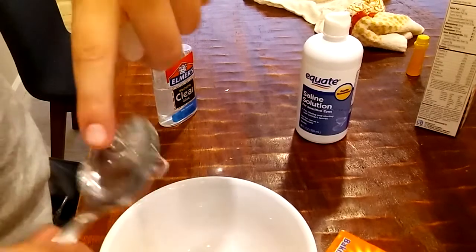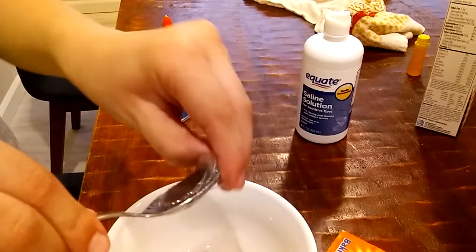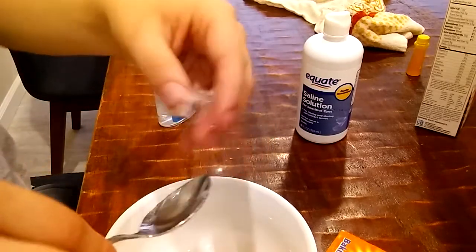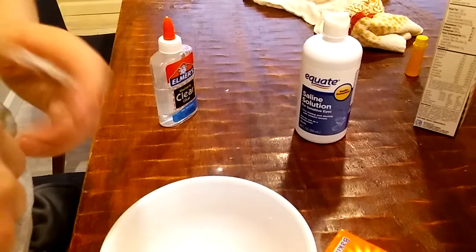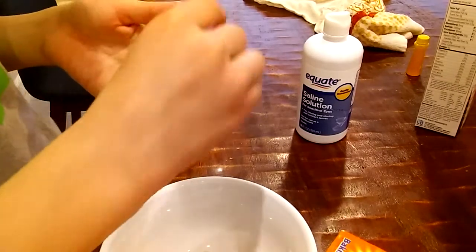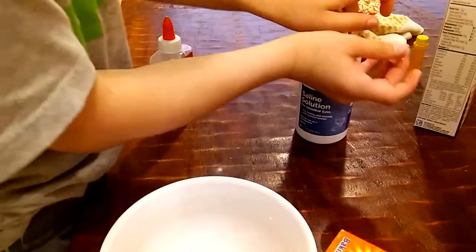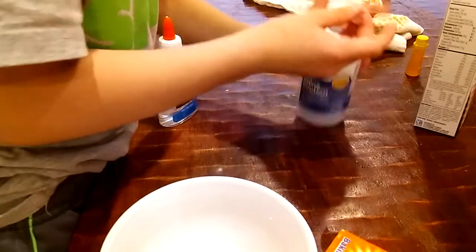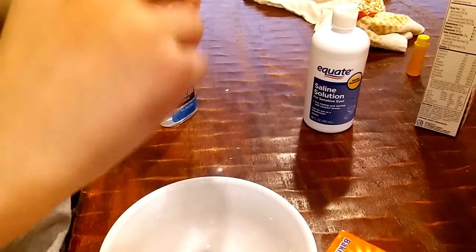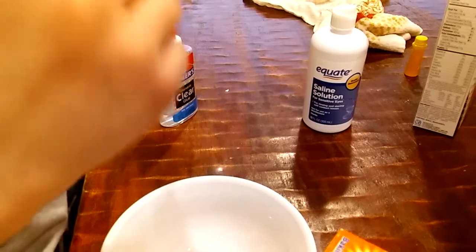Oh yes, there's still soap on here. I'll work it in here.